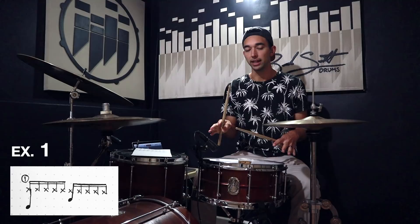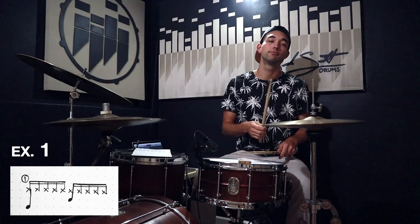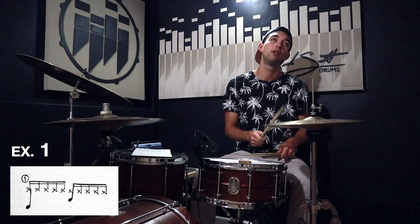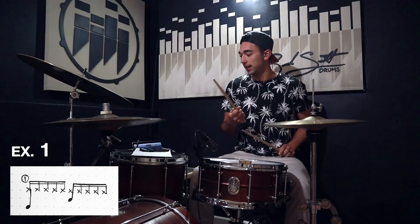Alright, where are we going to put the notation? Number one: every single quintuplet only with the right hand on the hi-hats, no accents. This is basically just to get used to the feel — just the bare bones. In reality I should probably sit there and do that for like half an hour, but we're gonna move on. It's kind of tiring with one hand.